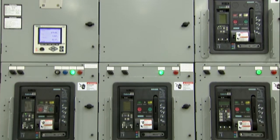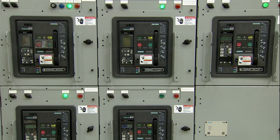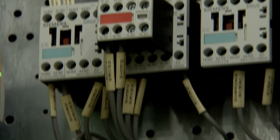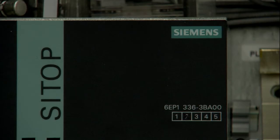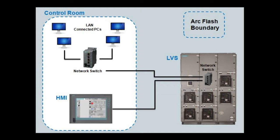Be sure the Smart LVS has been installed according to the instruction and installation guide. Perform any inspections and tests needed for the specific application to be sure the Smart LVS is safe and ready for testing and setup. Then mount the remote HMI enclosure according to industry standards outside of the arc flash zone, preferably in a controlled environment within view of the electrical room.